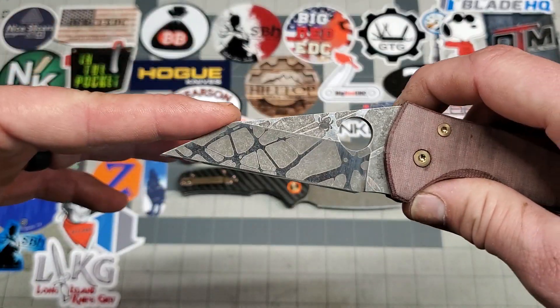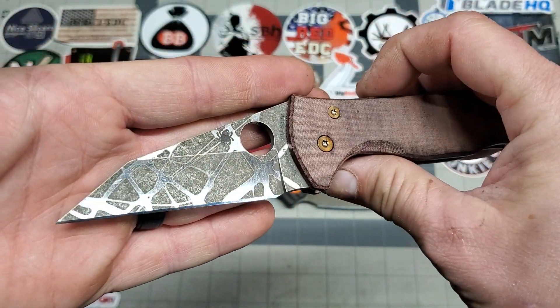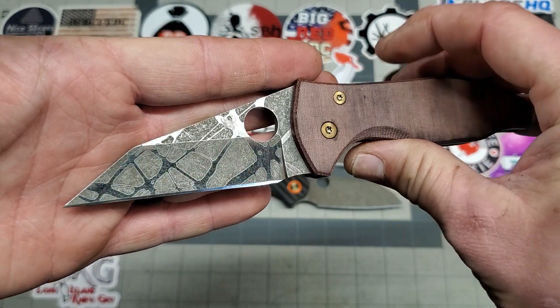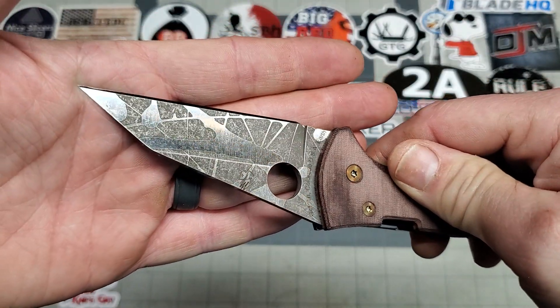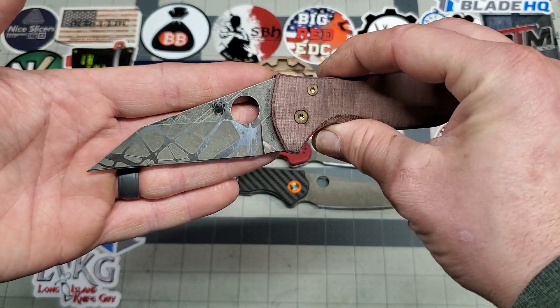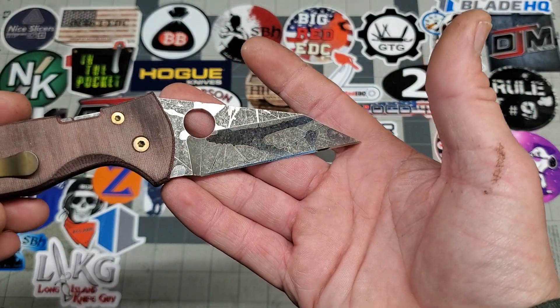Cut the blade down, added the tool, made the hole a little bit bigger, and did this splatter finish. Etched and then stonewashed it. I love the way this came out. At first glance, it kind of looks like a spiderweb. I think it came out pretty hot.